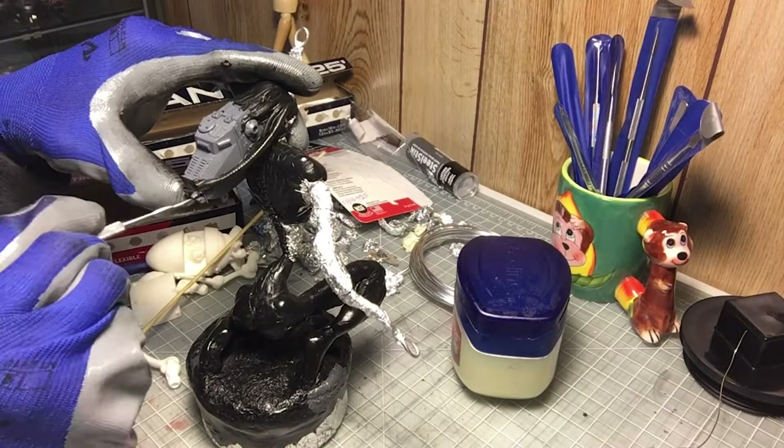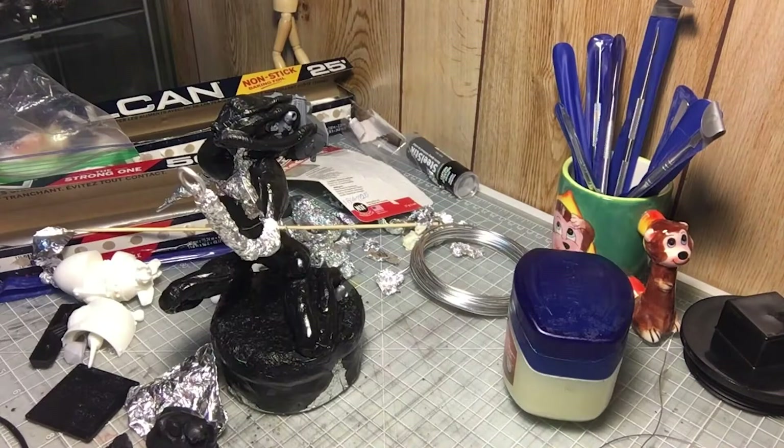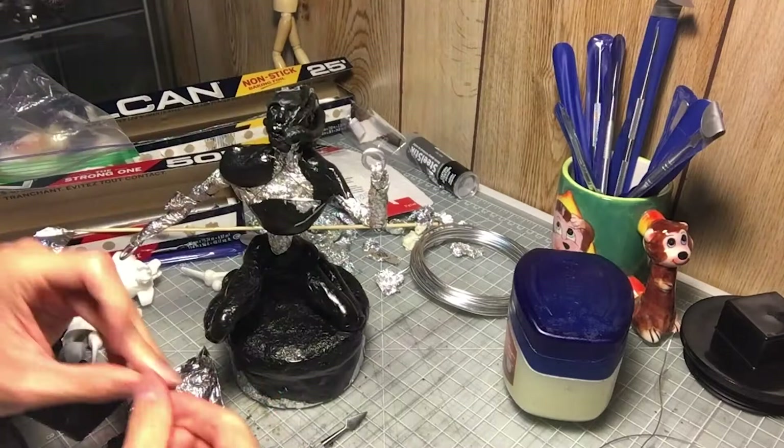This is a very minor kit-bash — I'm just adding a cockpit from a Dust Addicts mecha miniature, an Axis one specifically, to the back of her head to help form the back of the head. It's very alien looking. By the way, I'm very inspired by HR Giger here, so this piece could get a bit creepy.